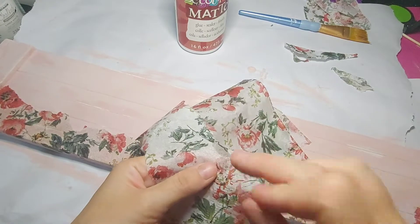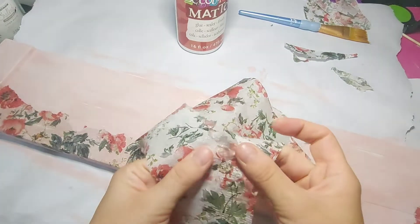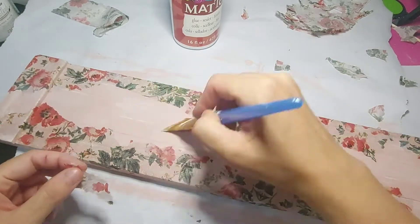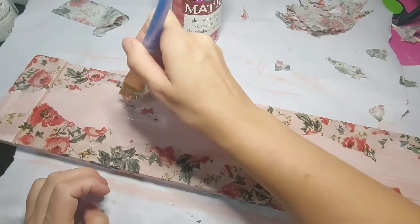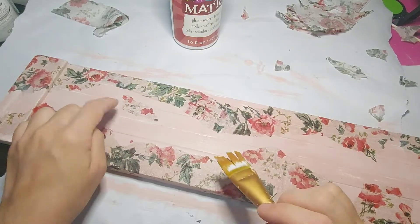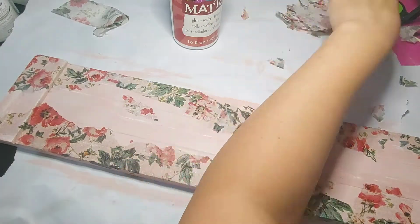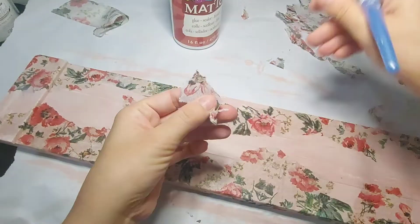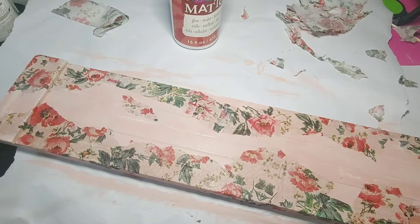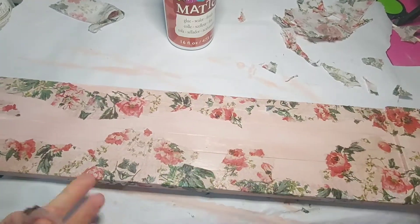It keeps it going where you want it to rip rather than going off track. Once I had both edges completed I then went back and took little pieces and just put them in where I thought they looked good. This is really just however you like it to look — I wanted it to look as if maybe this pattern was all over and it's worn off in places.